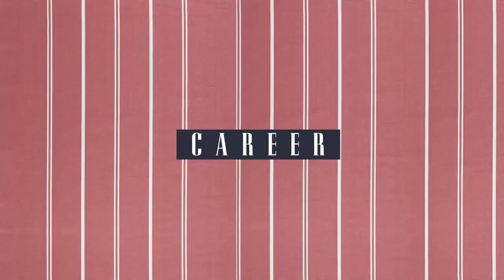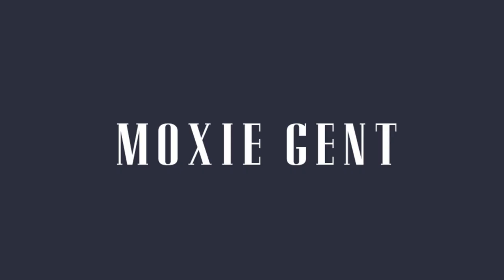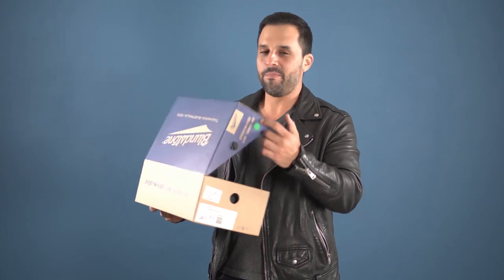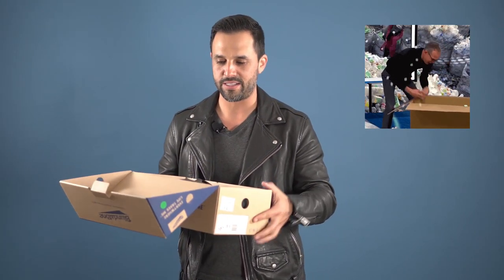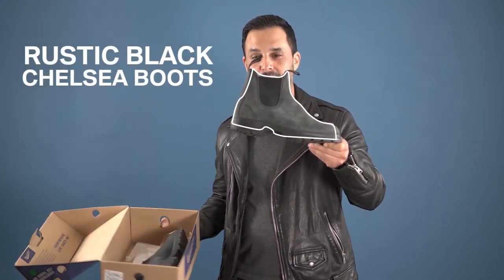One brand in particular that has been around for more than a hundred years — yes, more than a hundred years. They're called Blundstone, and fellas, they are awesome. Let's get into the Blundstone review. So let's unbox them because I know you guys like unboxing. To tell you the truth, I already had these for a few weeks — I just kept the box because I knew I wanted to do a review.